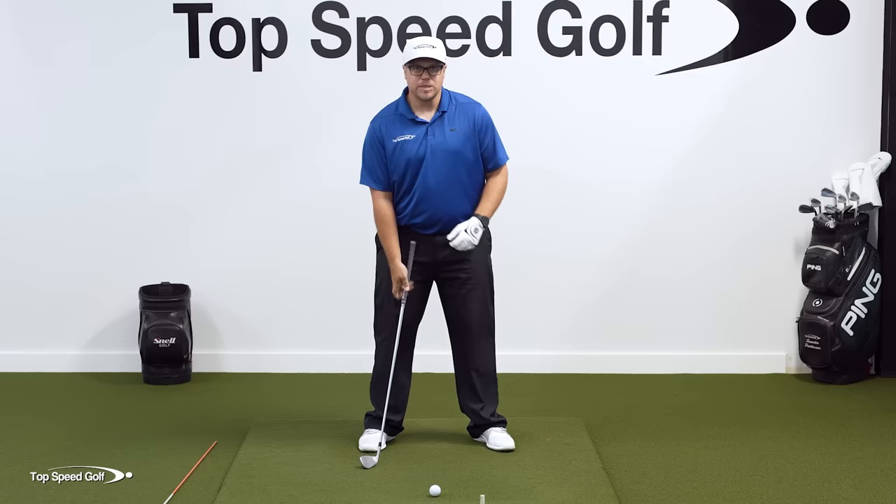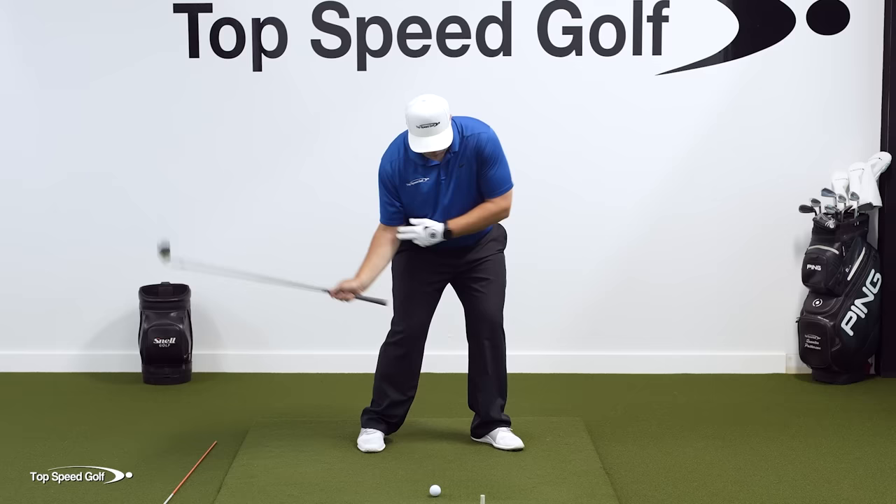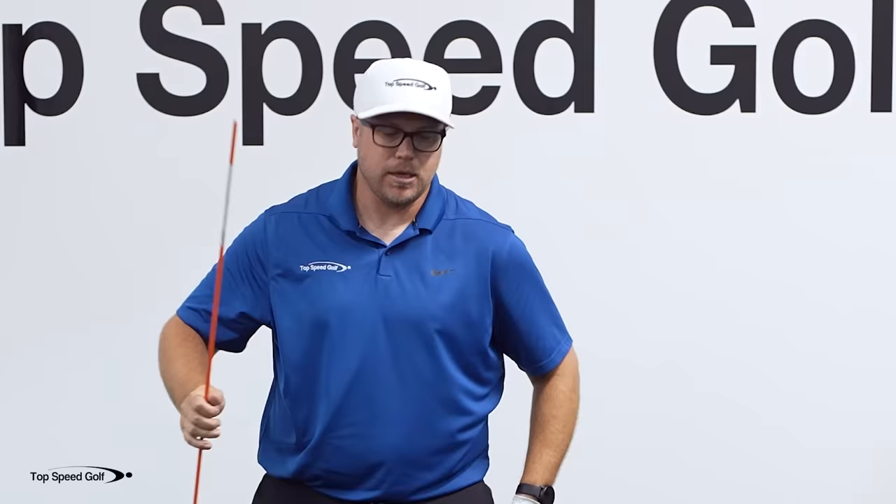Now, if you're doing those things but you're still throwing the club into the ball or into the ground behind the ball, it's because of what you're doing with your arms. If you're really straightening out your trail arm and trail wrist — even if I'm doing all the body things correctly — I'm just going to throw the club down to the back of the ball. So I need to keep that trail arm bent and that trail wrist bent back to make this happen. If you're struggling with that, I highly recommend doing this drill with a stick, because it's going to give you feedback on whether you're doing it or not.